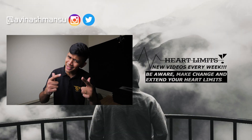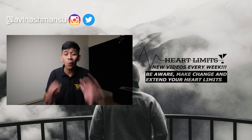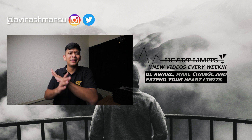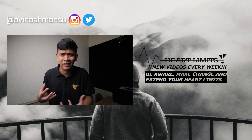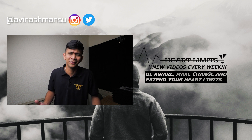Once again, Aman here and you're watching Heart Limits. Don't be scared — wearing a 24-hour Holter is non-invasive and doesn't hurt at all. The only potential issue is some skin irritation from the adhesive on the electrodes, but that's not something you really need to worry about.